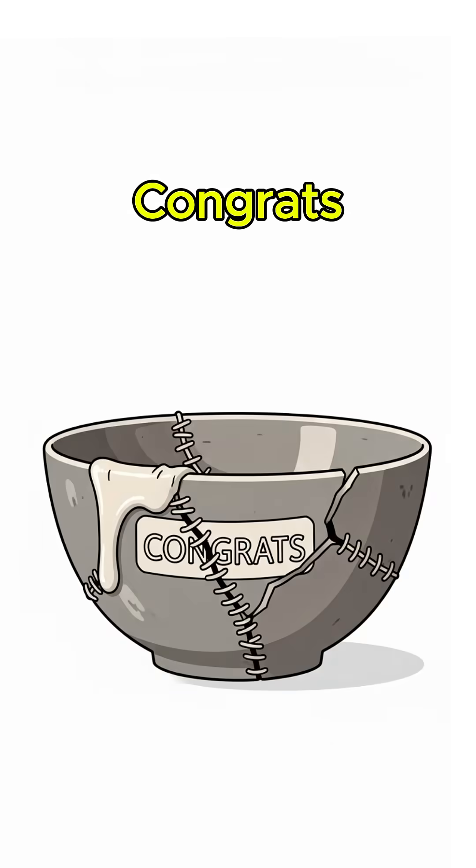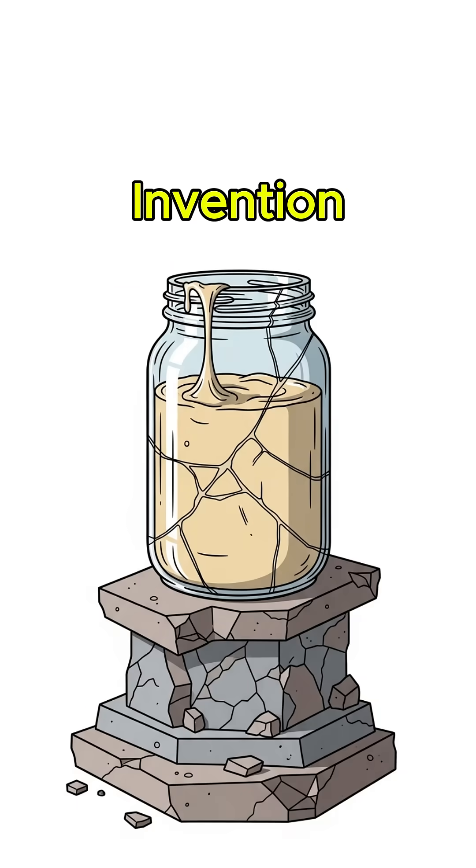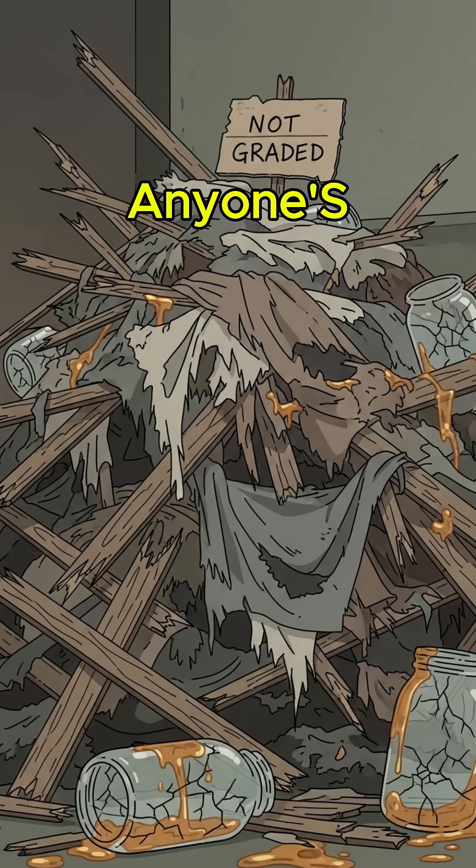If it sticks, congrats — you've just reinvented civilization's favorite invention. If it doesn't, well, it's not like anyone's grading.